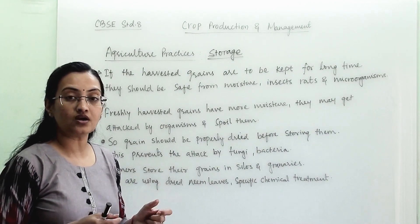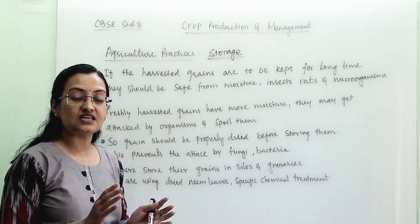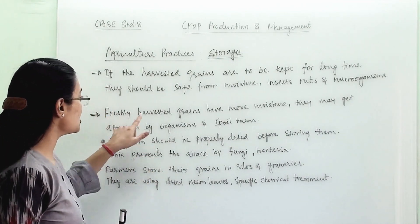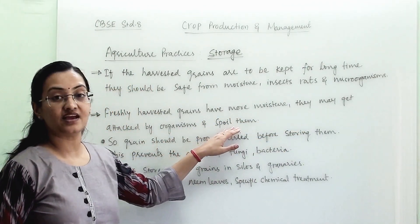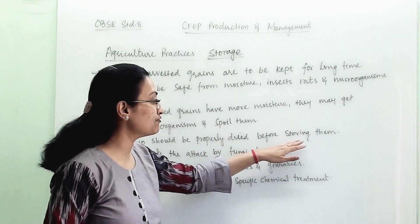It is very important that before storing them, we have to dry the seed in the sun completely. Their moisture content has to be reduced and then we can store them. Freshly harvested grains have more moisture and may get attacked by organisms which can spoil them. So grains should be properly dried before storing.